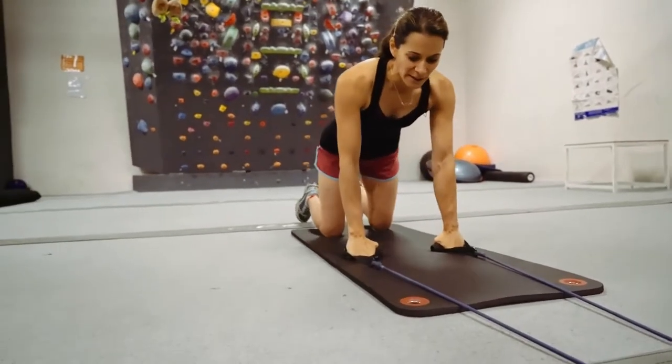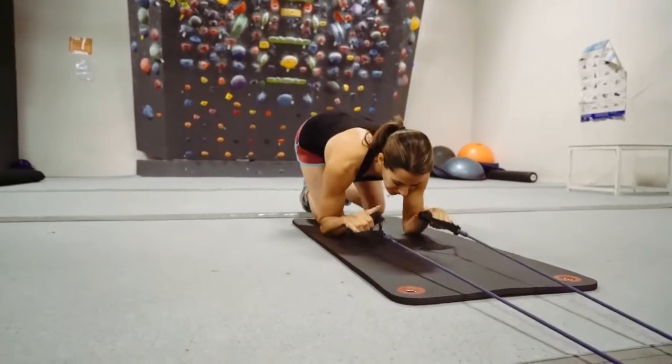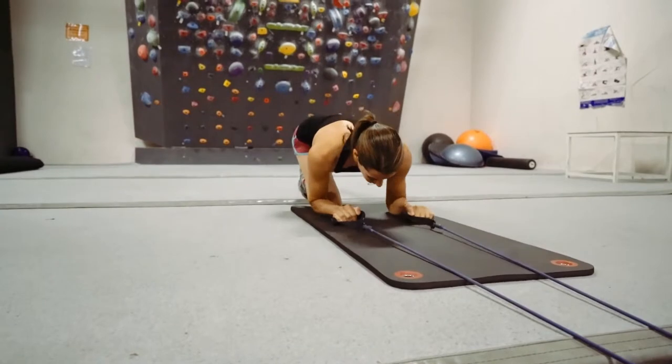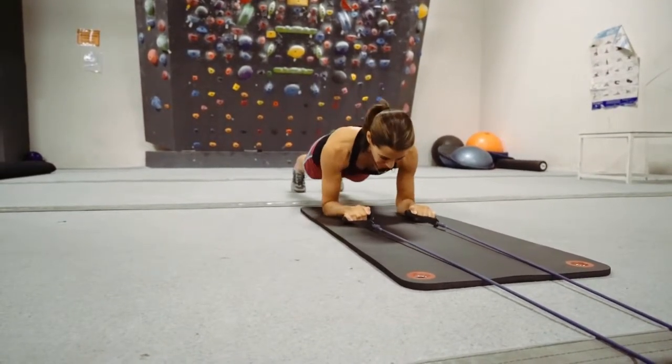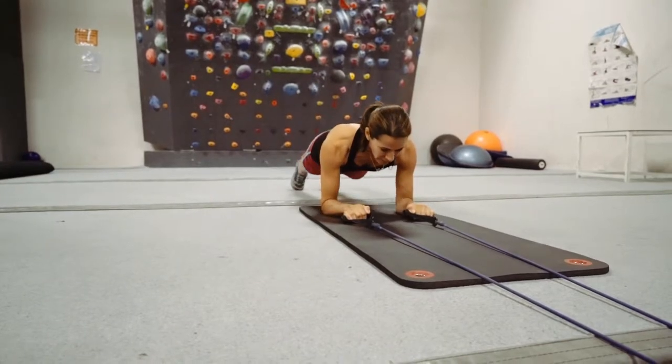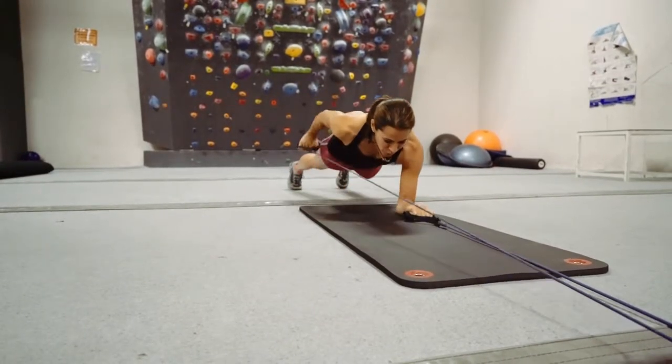The idea is that the hips stay square. Plank position, belly up, keep yourself square, and then pull through.